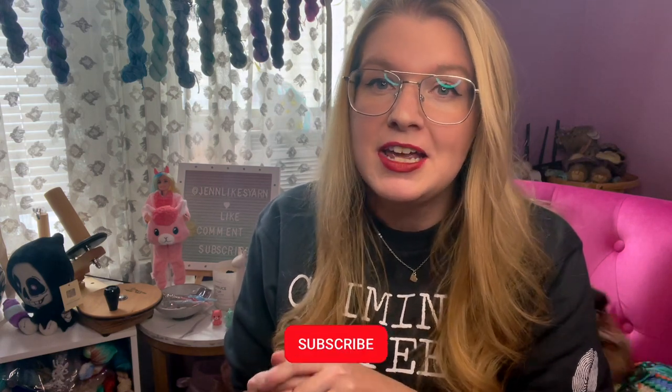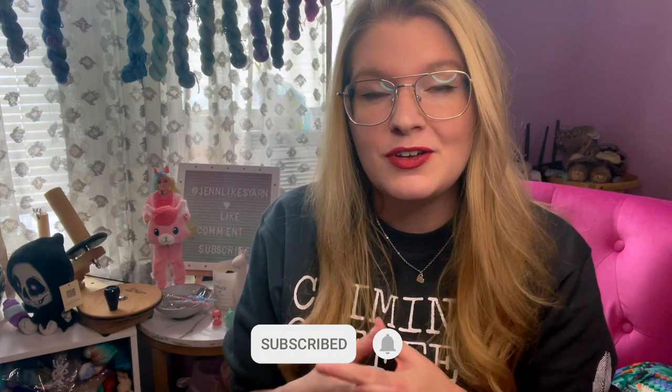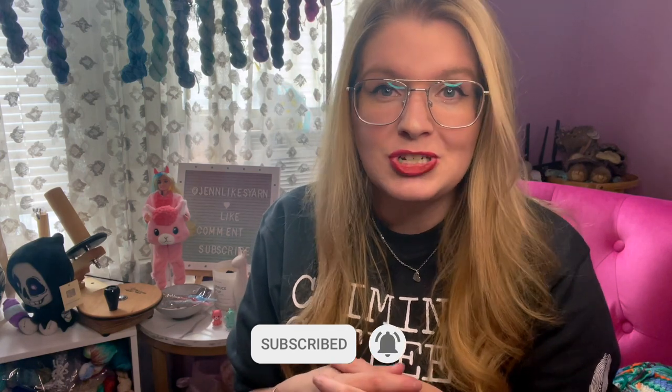But before we dive into what I'm making, if you like what you see, make sure to like, comment, and subscribe so that you can get notified of all my future podcasts through YouTube.